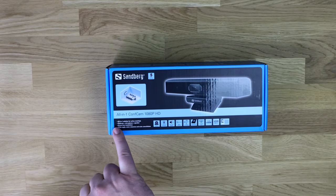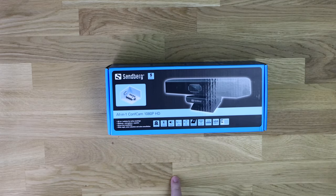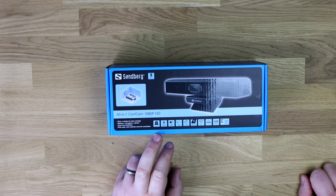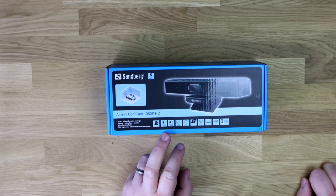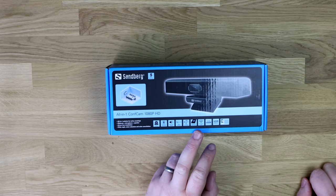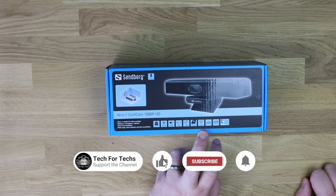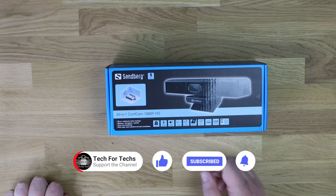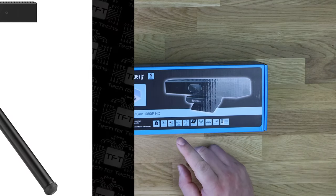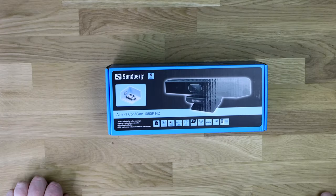It is an all-in-one solution for online meetings: webcam, microphone, speaker, driver-free installation, wide angle, noise reduction, and echo cancellation. It also has a speaker, noise cancellation, echo cancellation, and is prepared for tripod mount — so you could mount it on a tripod like you'd use with a camera. It's got a 90-degree angle on the camera, full HD at 1080p, USB powered, and double quality checked.